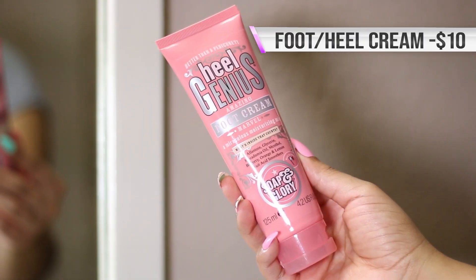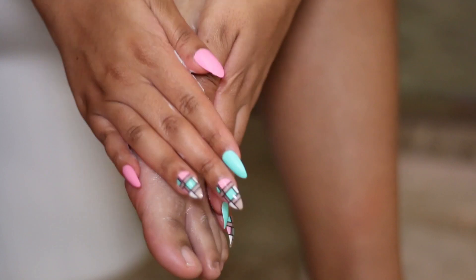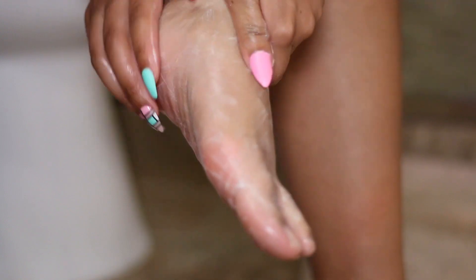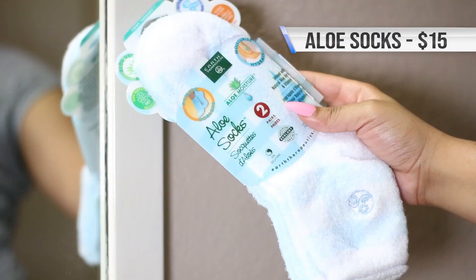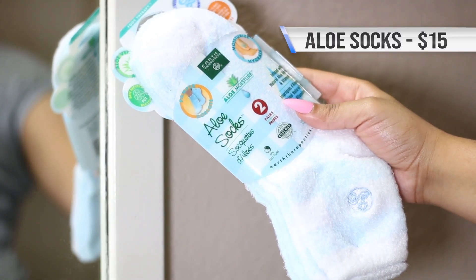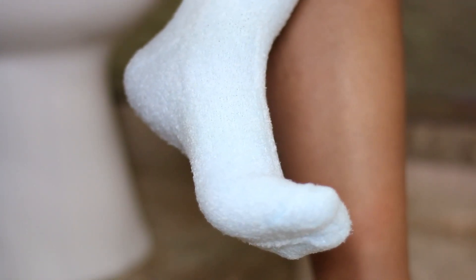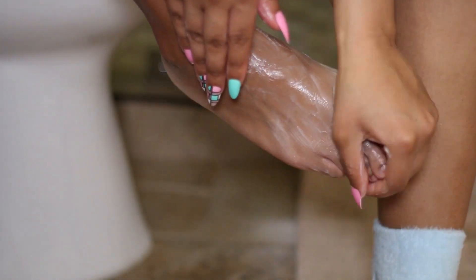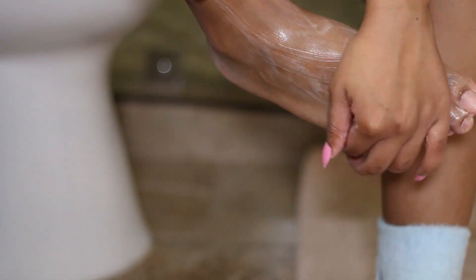The pampering does not stop there — I picked up Heel Genius from Soap & Glory because I've seen Tiara Walker rave about it. I love her content as well. So I'm just gonna slather this on but not rub it in all the way because I'm gonna go ahead and put on some aloe socks — you know, the socks that you put on once you lather your foot in like Vaseline. I picked these up from Earth Therapeutics. These felt so luxurious, very plush — I love the texture of them, they're not too squishy but they're very soft. I left this on for about an hour because we have to get these toenails together — they're looking a little busted — so we are gonna do our toes after we nourish our skin.